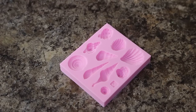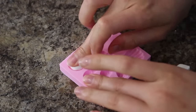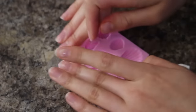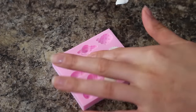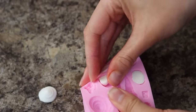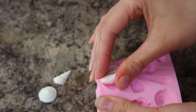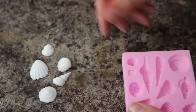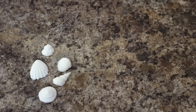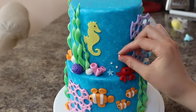To create my seashells, I have this mold. I'm taking some white fondant and pressing it into each cavity, then cutting off the excess with my exacto knife, and I pop this into the freezer for about 5 minutes — it just helps the fondant release really easily. After I put those on the cake, I'm rolling out some different sized balls of white fondant and trailing them up my top tier to look like bubbles.